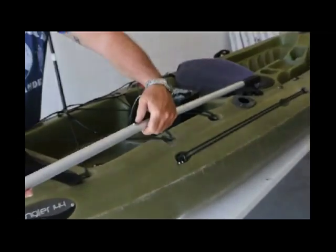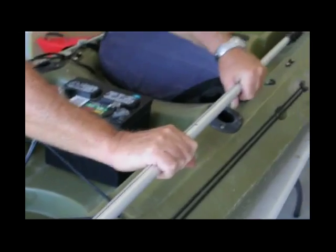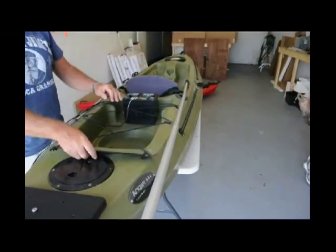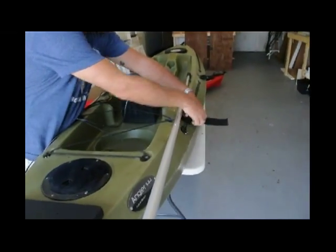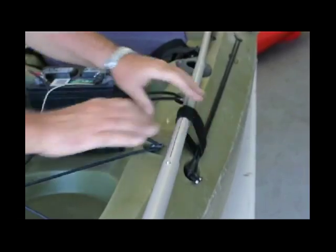There's a line to follow. Extend the second one and lay it out. To secure it so it doesn't fall over, we're going to use our velcro to hold it in place.